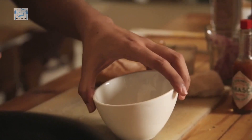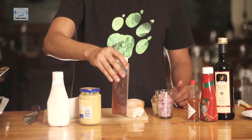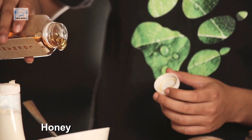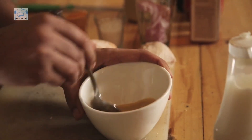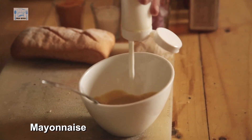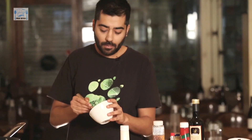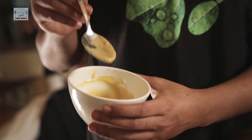Moving on to dip number two. For this, take another bowl — what you need is mayo, some mustard and some honey. First, put in some mustard, then add just about a teaspoon of honey. Once the honey and the mustard are mixed in, throw in your Mayonnaise and mix that in. And now you have got Honey Mustard Mayonnaise — dip number two.